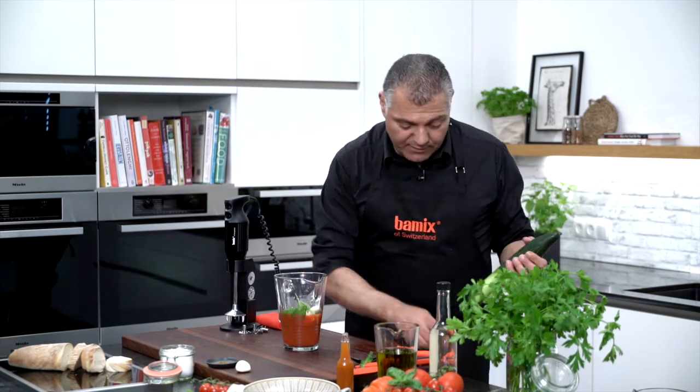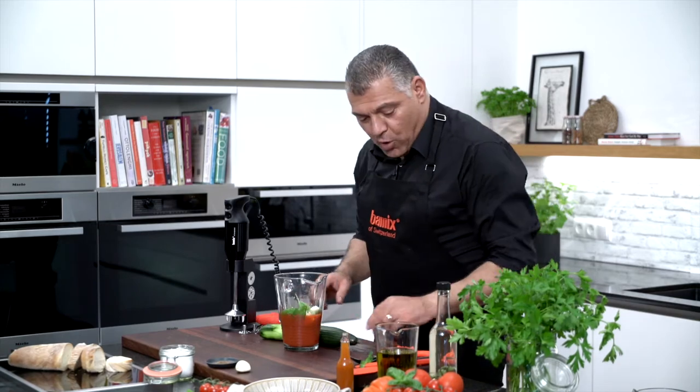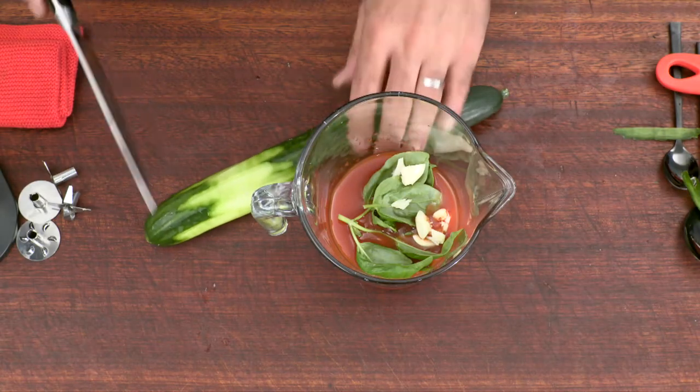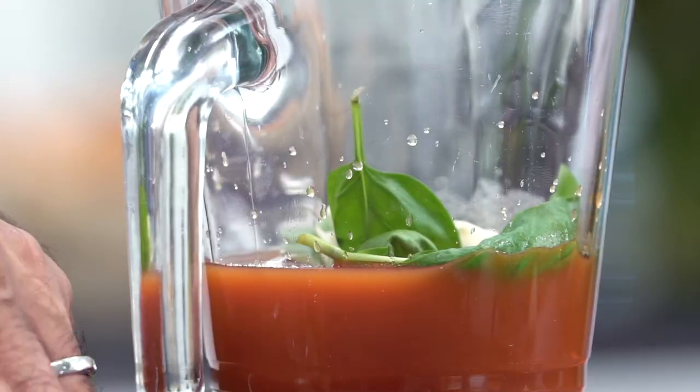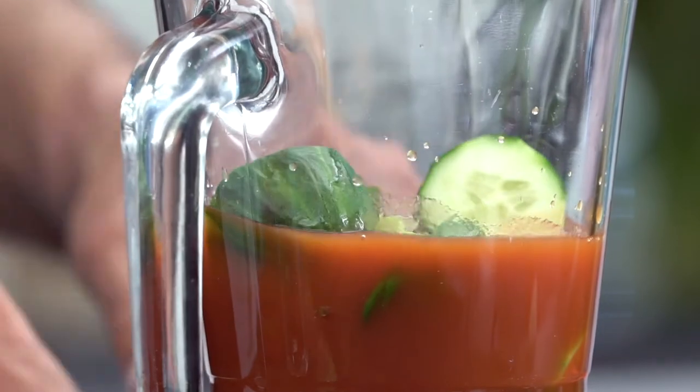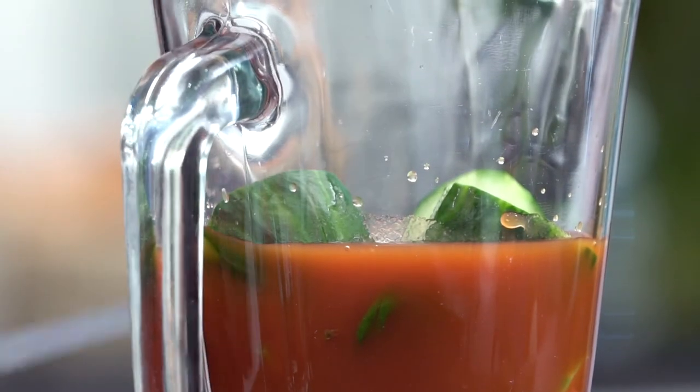You can prepare this already in advance, which makes it a little bit more nicely. Cut it down in a few pieces, take these few pieces, put everything in, and now we have everything what we need.